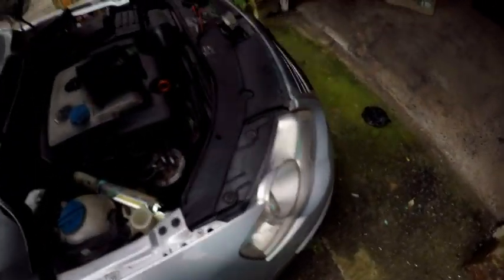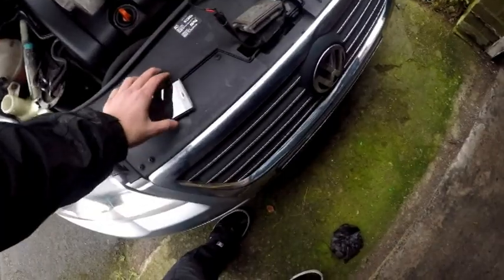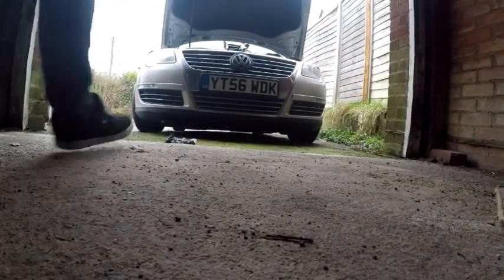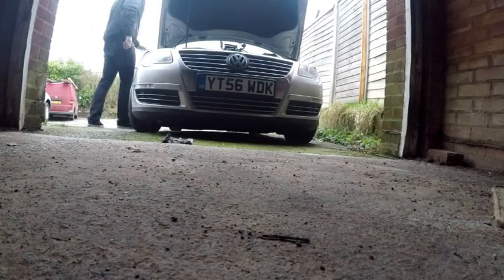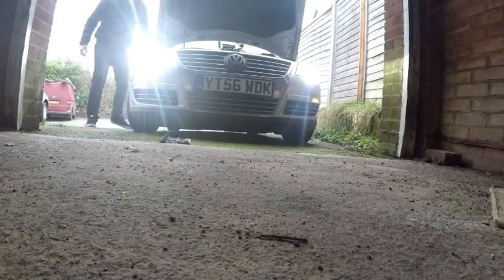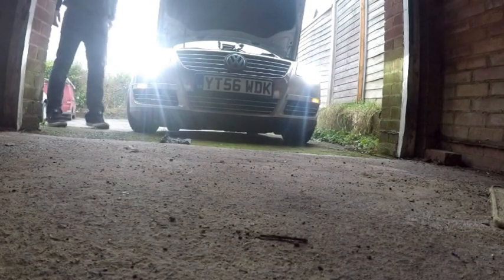Now the lights are fitted, I'm just going to prop you guys up on the stand. I'm going to turn the lights on. There you go.